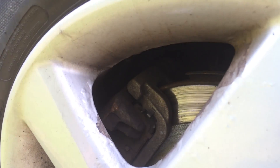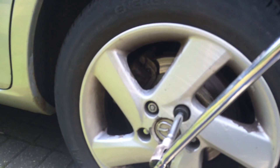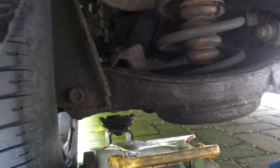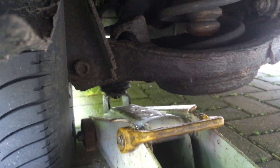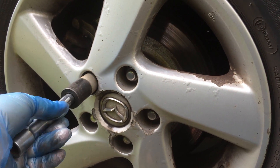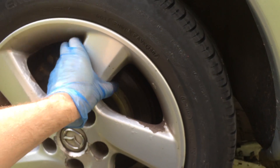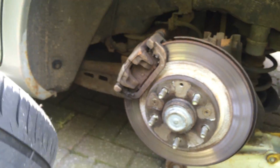This is a Mazda 6. First of all, with the wheels on the ground, loosen all the bolts, then jack up the back of the car with the wheel usually on a suspension bit, so you've only got to lift the wheel a small amount. Then you can undo all the bolts and take the wheel off, which gives you nice easy access to the brake caliper.